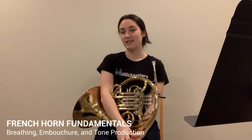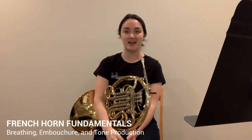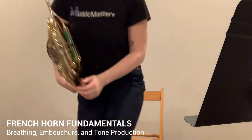That's it! I hope that this video was helpful. If you'd like to see more, tell your friends, and go visit musicmastery.com for more videos like this. I hope that this was helpful and that you get some good use out of this information. Thank you!